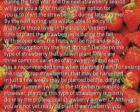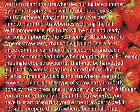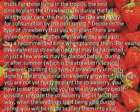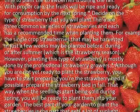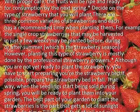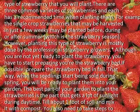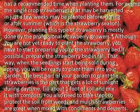Decide on the type of strawberry that you will plant. There are three common varieties of strawberries and each has a recommended time when planting them. For example, the single-crop strawberries that may be harvested in just a few weeks may be planted before, during, or after summer, which is the strawberry season. However, planting this type of strawberry is mostly done by professional strawberry growers.